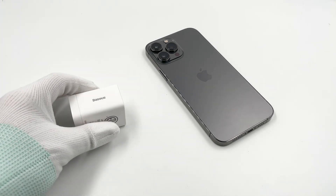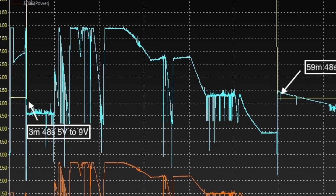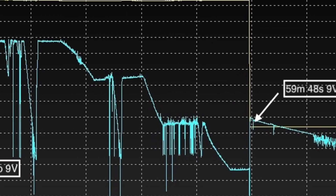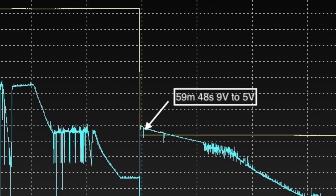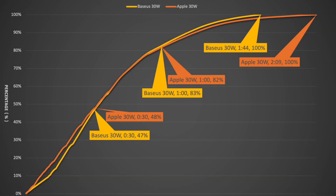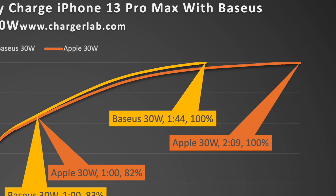We used it to charge the iPhone 13 Pro Max fully. The charging curve shows the voltage raises from 5V to 9V in about 3 minutes and starts fast charging. It drops from 9V to 5V in about 59 minutes and ends in 1 hour and 44 minutes. Compared with the Apple 30W, those two curves almost overlap, but the Basis 30W charger is a little bit faster at the final stage.